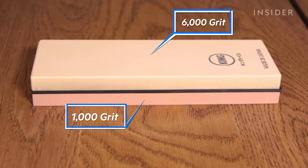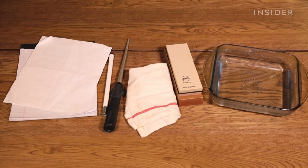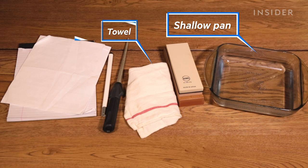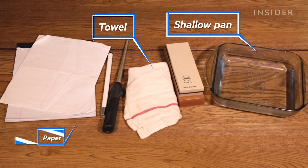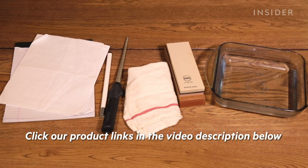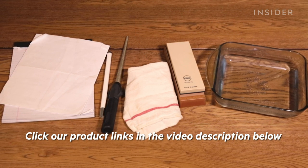You will also need a shallow pan for soaking your wet stone, a towel to keep your workspace clean and to provide grip, and some paper to test how sharp your knife really gets. We linked our recommendations for all your knife sharpening needs in the description below.